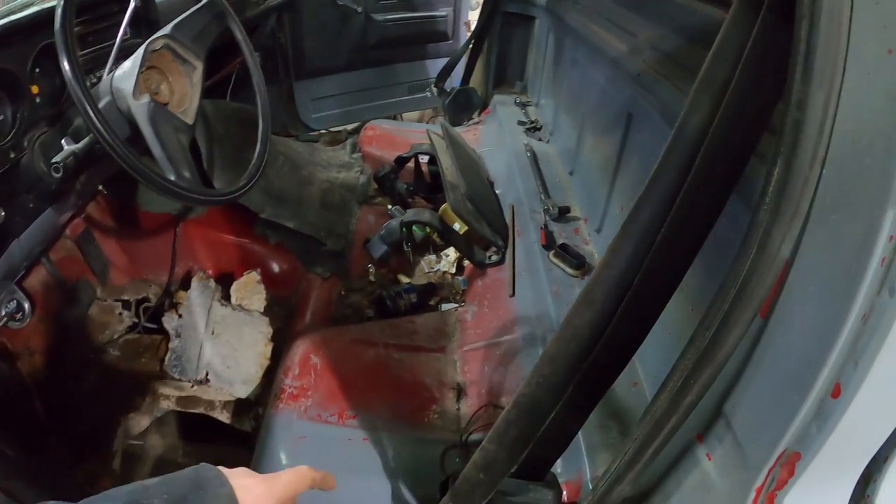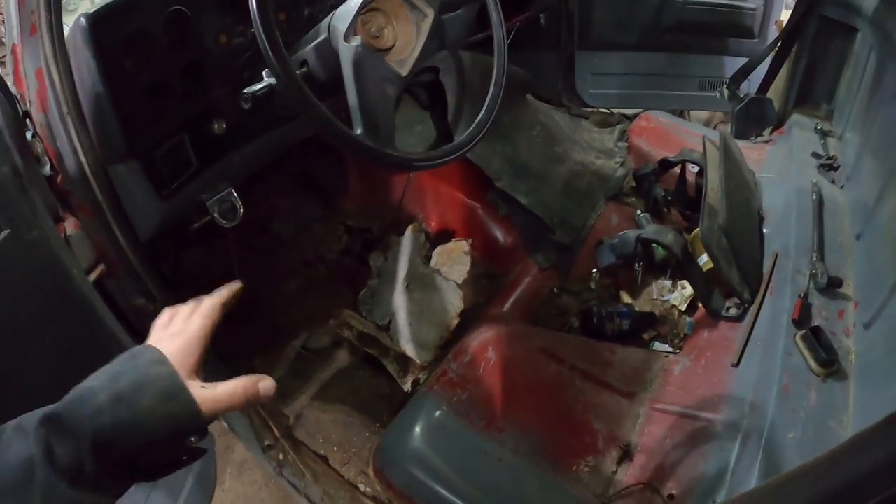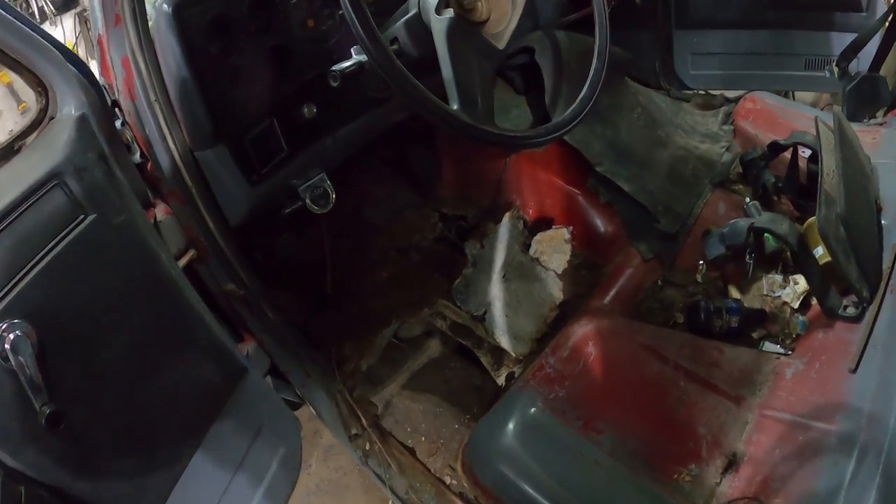I pulled the seat out, obviously, found the sun visor, so that's pretty slick. So here's what we're working with. The floors are actually a lot worse than I thought they were, but pretty much irrelevant.